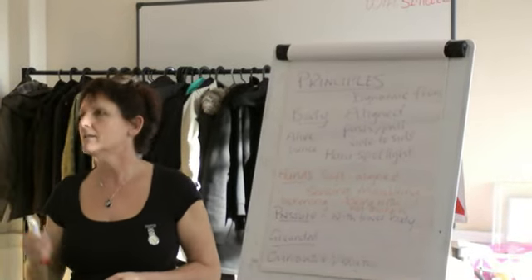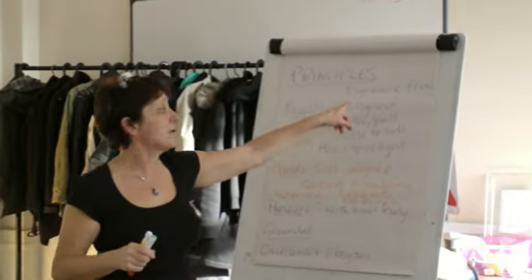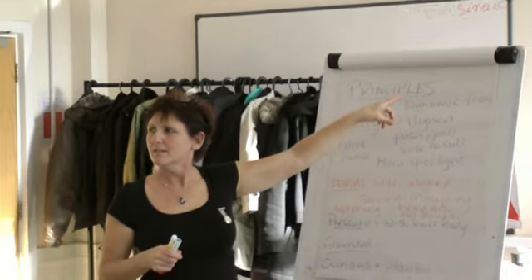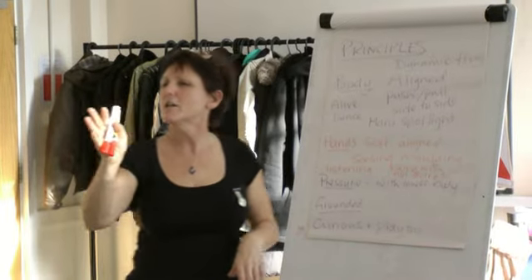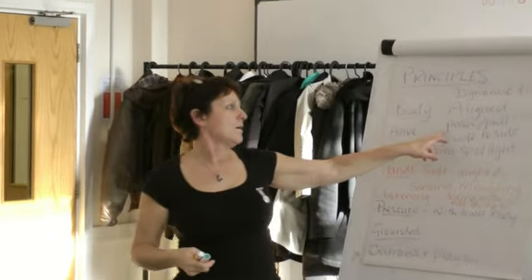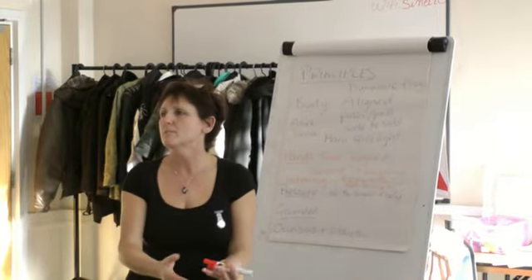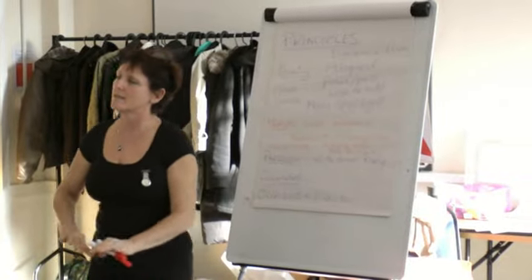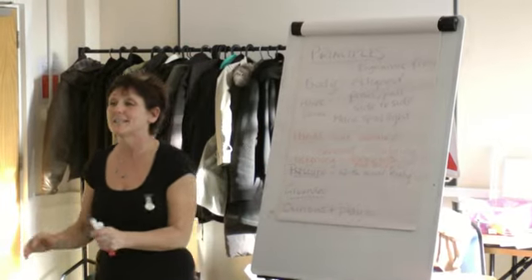Relaxed. Subtle. Supple. Focused. I've put flowing — dynamic flow. It's alive, yeah. So it's an alive flow, but it's a relaxed, soft flow. We had the push-pull. So the principles of when you're going down the body, there's a push; when you're coming back, there's a pull. And sometimes there's a side-to-side. That's how to use your body, and this part of your body is dictating where you're moving.